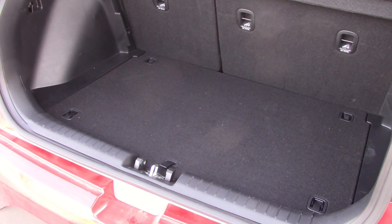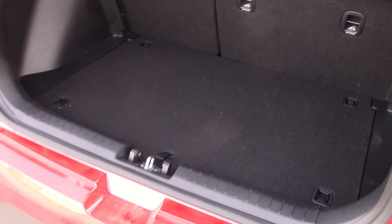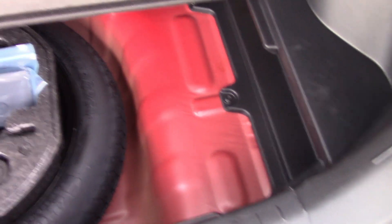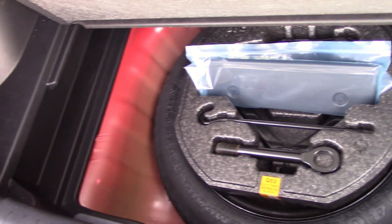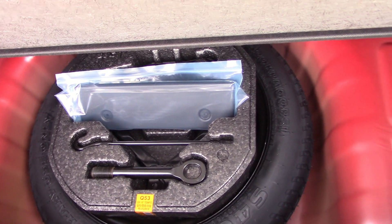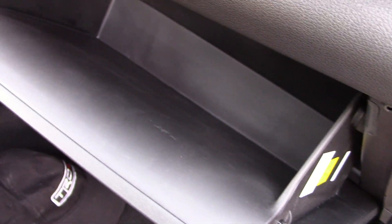Another thing we check — we want to see if there is a spare tire in the back, since a lot of vehicles don't come with those anymore. They say they do it to save weight, but they really do it to save money. Yes, we do have one. Hey, there's a lot of room under here too — you can almost double your storage space. Good place to put the owner's manual so you have more room in the glove box. In fact, I'm going to do that right now. There, got more room.